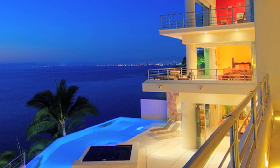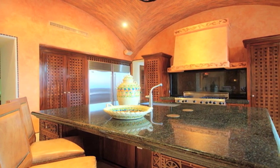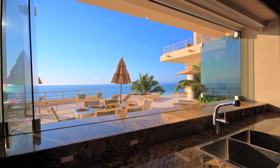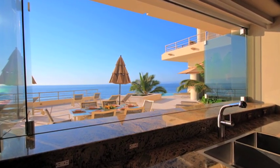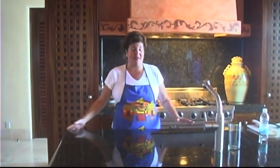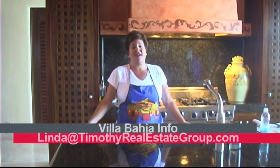Villa Bahia is a spectacular home. I've been in many kitchens in many homes in Puerto Vallarta and around the world, but this is a dream kitchen that any chef would be proud to have. I want to put a bed in here and wake up to this — it's a perfect kitchen for any entertainer and any fiesta in your future.